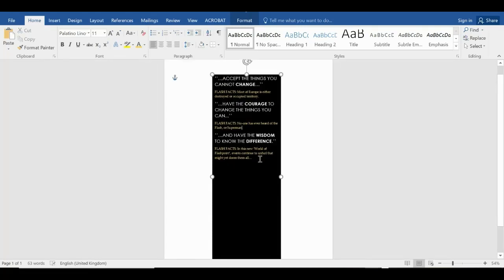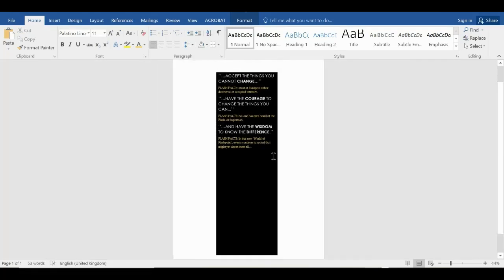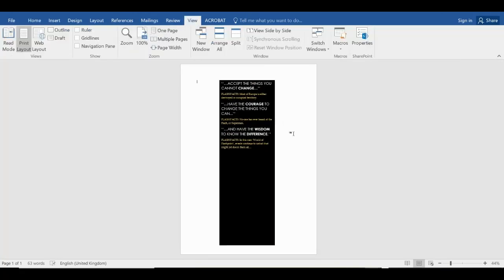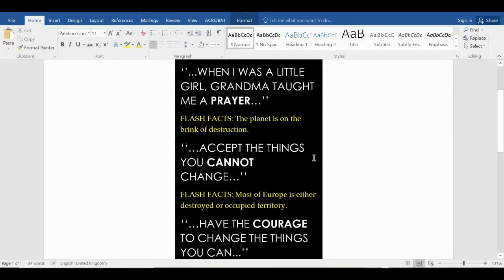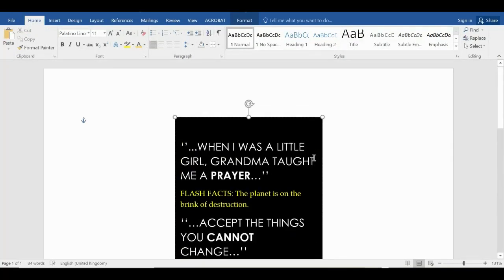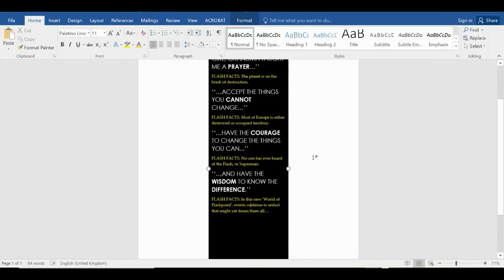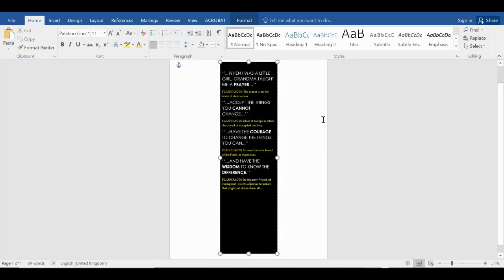There we are — that's the text done. I spoke in the last video about where to get text from. Going to view one page — here's one I made earlier, but you can see where it came from. You can see how I built this; it's not actually that complicated. That is exactly the flap that I need, but in a Word document.